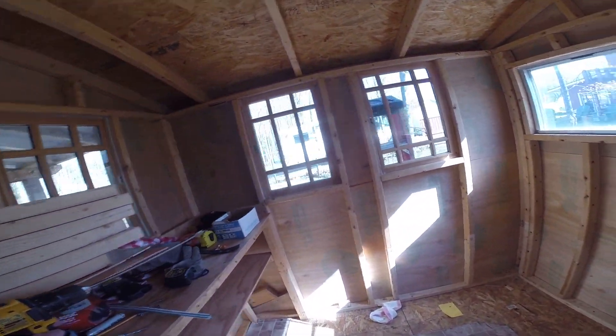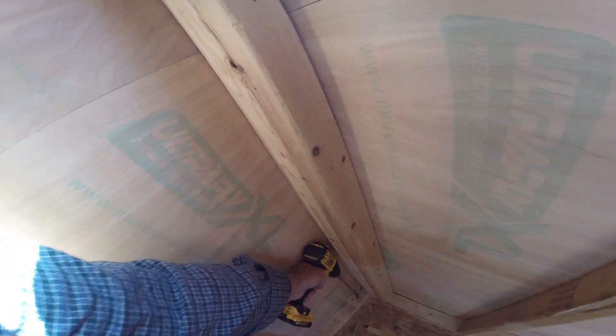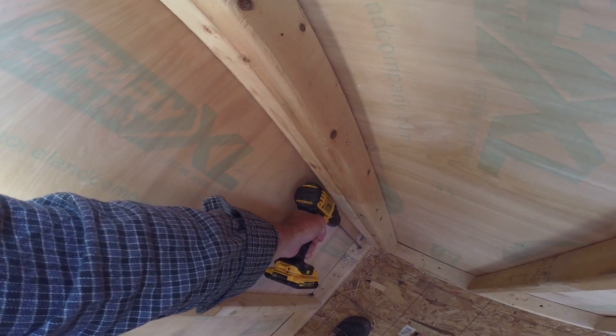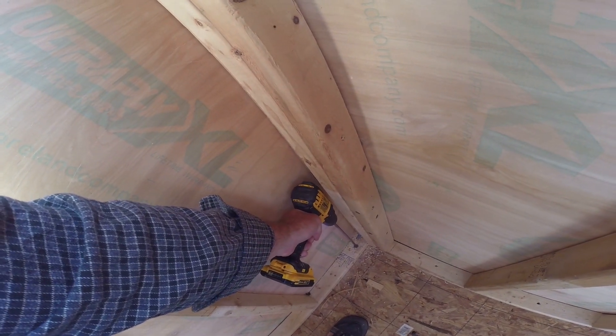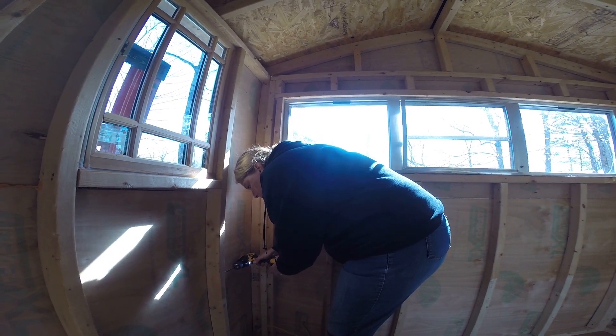I'm going to start by drilling a hole down through this corner, and then we're going to bring that power up through. She is working on the she shed.